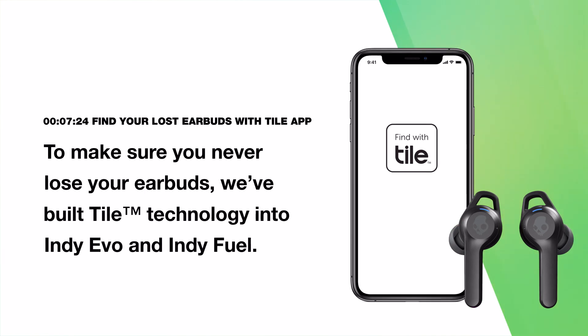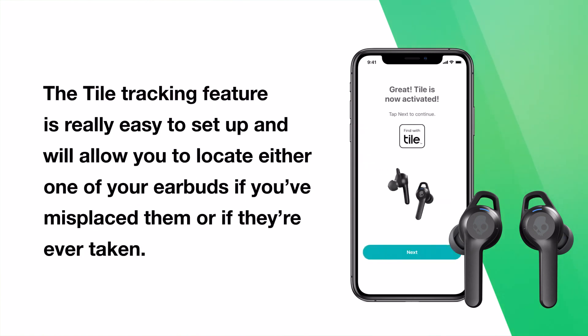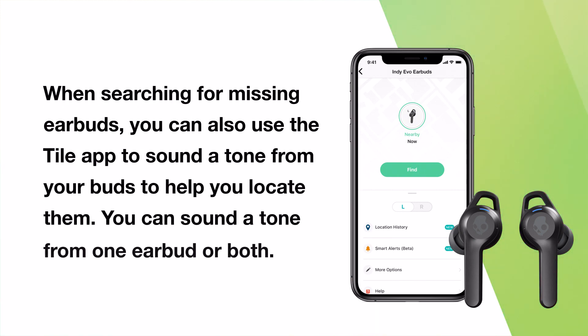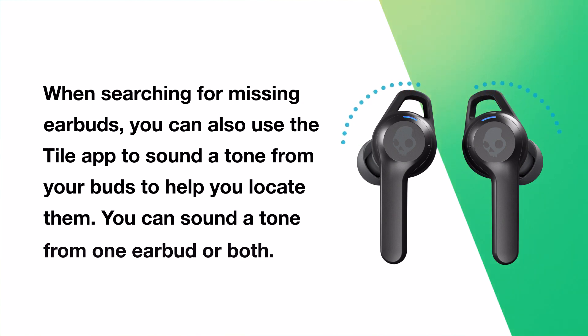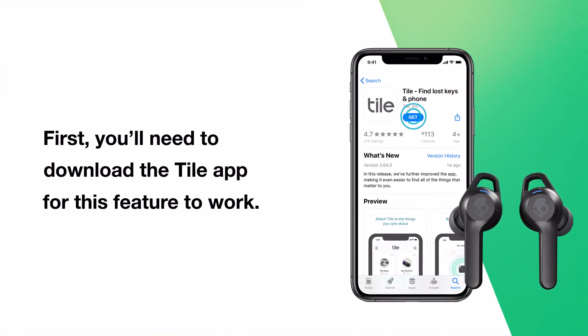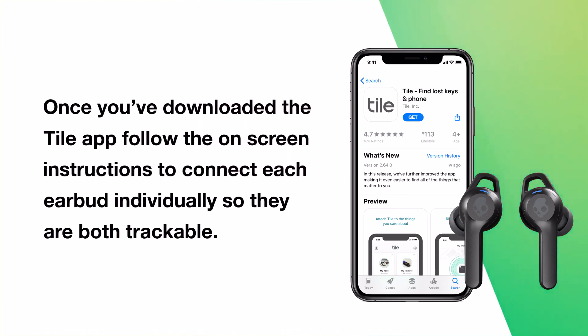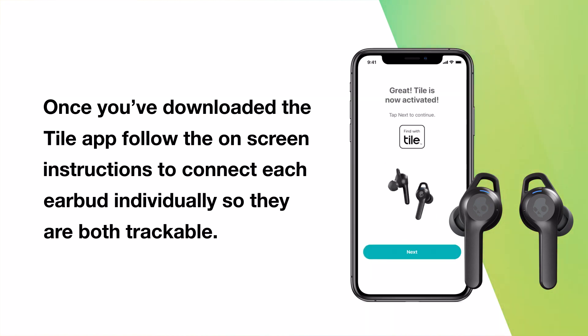To make sure you never lose your earbuds, we've built Tile technology into Indievo and IndieFuel. The Tile tracking feature is easy to set up and will allow you to locate either earbud if you've misplaced them or if they're ever taken. You can also use the Tile app to sound a tone from your buds to help locate them — from one earbud or both. You'll need to download the Tile app first, then follow the on-screen instructions to connect each earbud individually so they are both trackable.